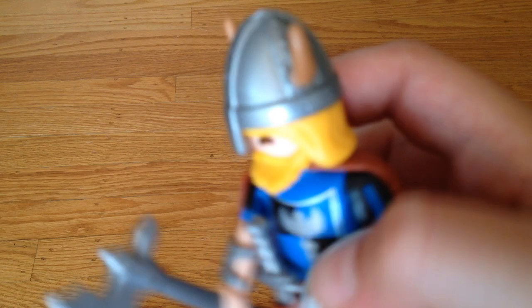Let me just put the beard back on. There we go. And he has nice leather boots, and there's a symbol of like an axe sword thing.